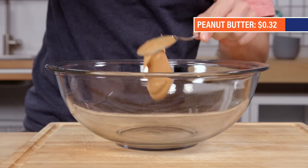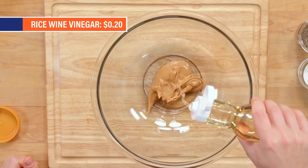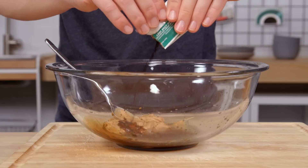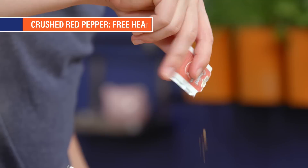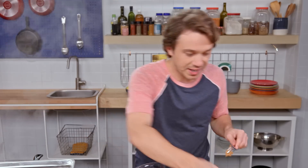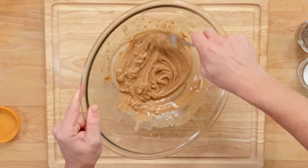Let's make a dressing for this. Start off with peanut butter — fatty, rich, and luxurious texture. Rice wine vinegar, about two tablespoons. To the packet drawer for some soy sauce. We need a little bit of sweetness — how about some honey from the packet drawer? Coming in with some honey and red pepper. Mix it around, try to homogenize. This is looking a little thick to me, so just a touch of water. Use your ingenuity, go with what you feel. Much better.